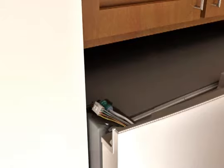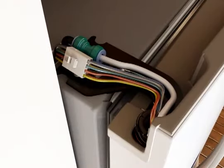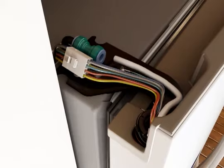For this style connector, disconnect the water dispenser tubing by pressing the outer ring against the face of the fitting and gently pulling the dispenser tubing free. The water dispenser tubing should remain attached to the left hand door.